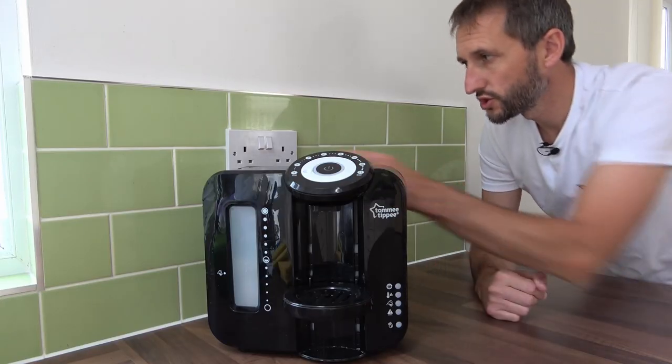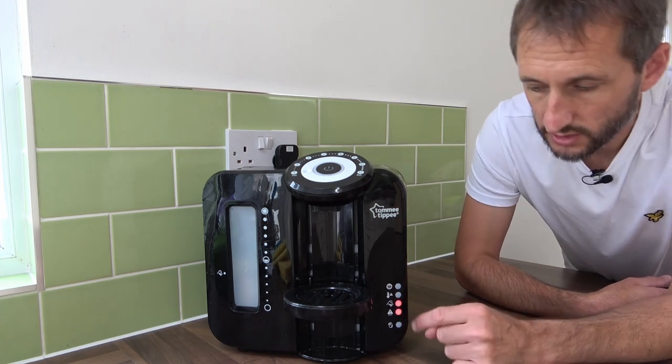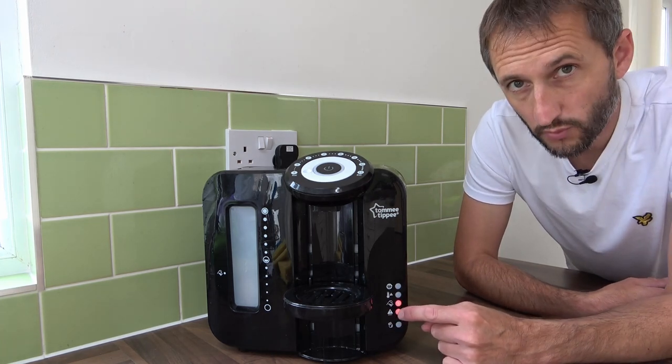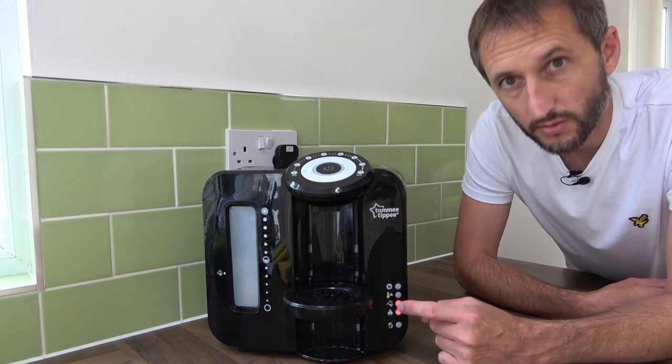Now when I plug the machine back in the wall and turn the power on, you should notice you'll have two warning lights. One is the de-scaling warning light we just saw, and the other is now telling you that the machine is empty, which is perfect.